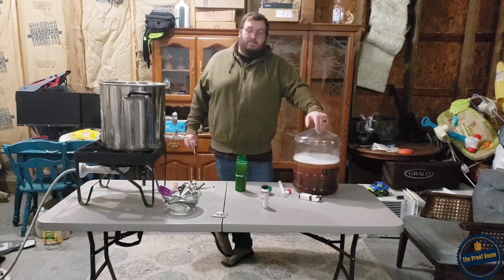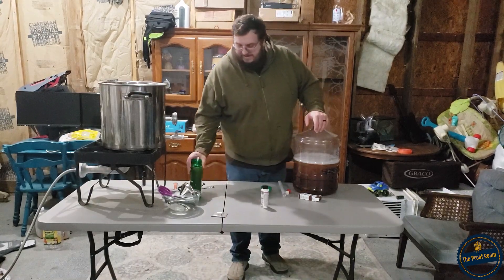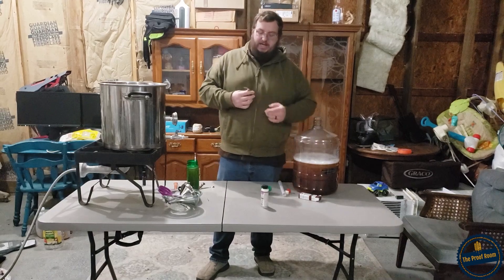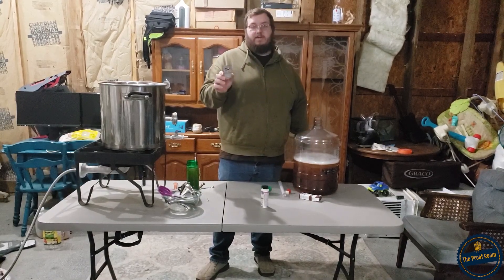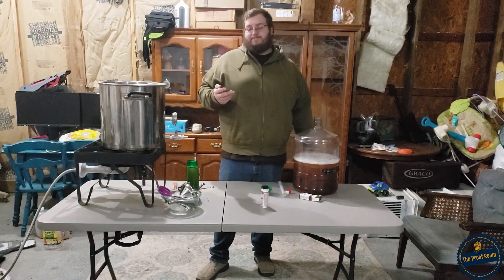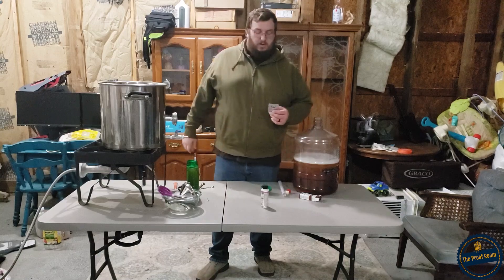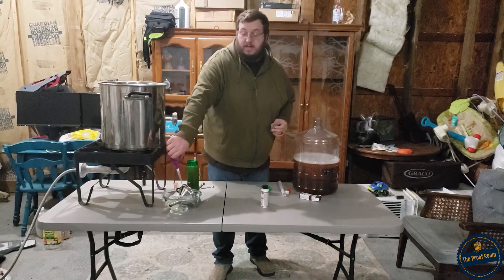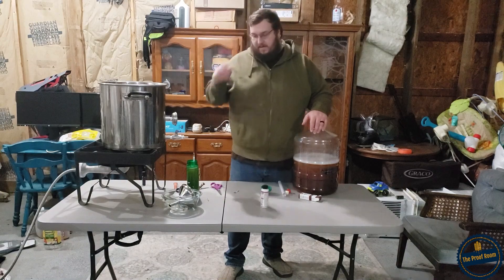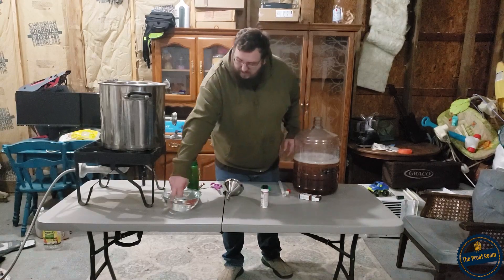What we're going to do now is open our yeast. The yeast we're using today is Lalvin EC-1118 - it's a champagne yeast. It should ferment this right down to dry with nothing left. It's a great yeast; I have nothing but good things to say about it. We're going to cut this open and pitch it dry and just let it hydrate in there and get started.